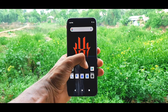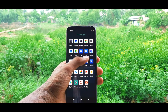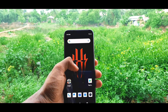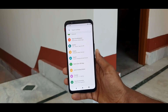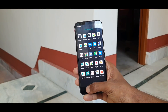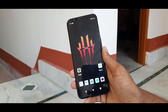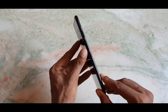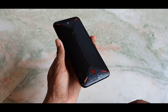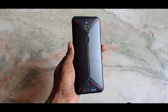Yeh hai complete information Red Magic 3 ki. Iski jo cooling technology hai woh baki kisi bhi smartphone se bahut different hai, aur iski touch-sensitive buttons ki wajah se aap game ko bahut hi easy tarike se control kar payenge. Red Magic 3 ka base model shuru hota hai ₹36,999 se aur abhi market pe jo bhi gaming smartphone available hain, yeh unme se kaafi behtar smartphone hai. Channel ko subscribe karein aur bell icon press karein taaki iske baare mein jo bhi naya update aaye, main aapko sabse pahle inform karunga.